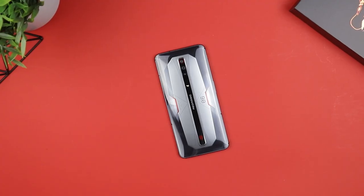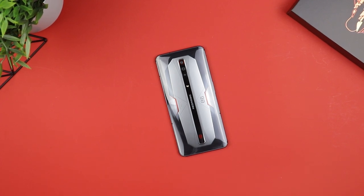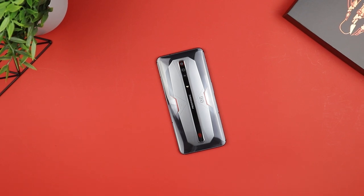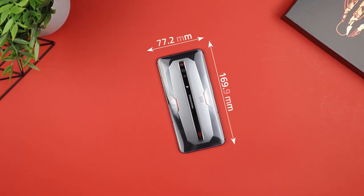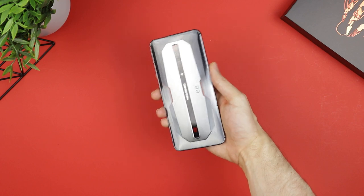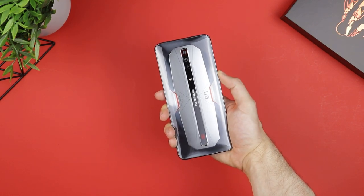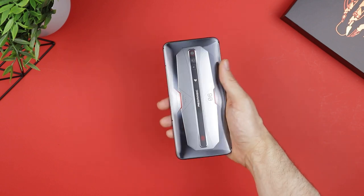In terms of build, the Red Magic 6 Pro has a metal frame body and a combination of glass and aluminium on the back. This makes it feel incredibly sturdy and premium, even more so than the previous Red Magic 5S. It's also slightly taller, narrower and slimmer than the 5S, which still means it's a big phone that is very difficult to handle using only one hand. Still, it has smooth curved edges and no protrusions, which at least makes it very comfortable to grip and hold.